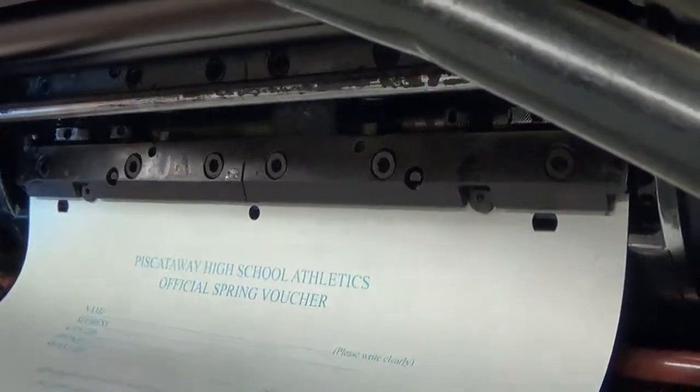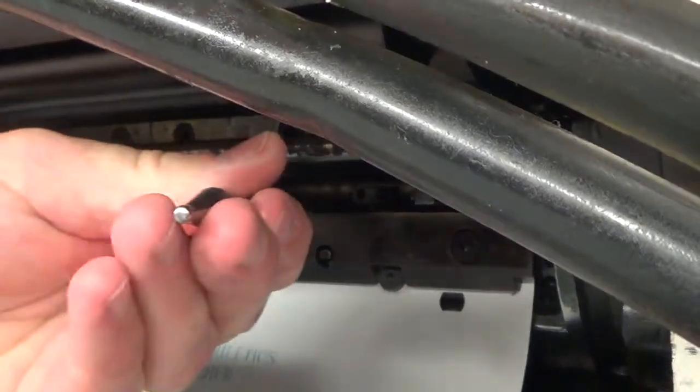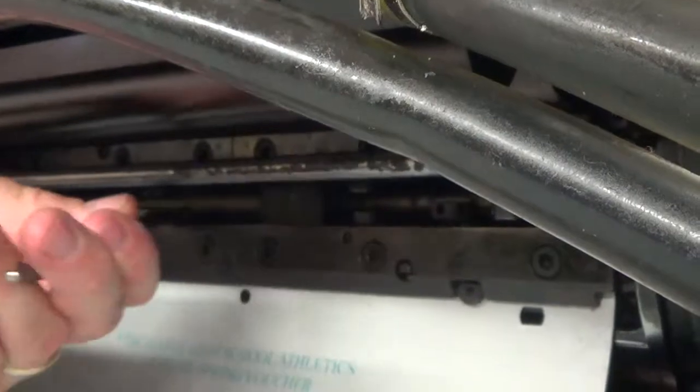I'm backing it up just a little bit so I can get my wrench in here and tighten — it's about a quarter to a half a turn. Same thing on the other side, quarter to a half a turn.